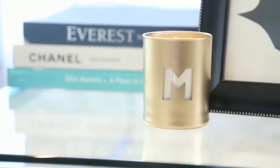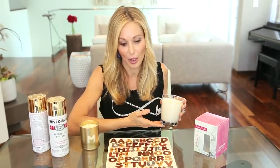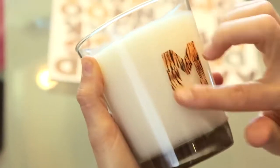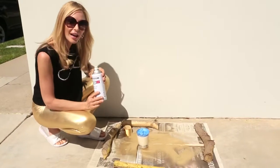Let's get this gold party started with this cool monogram candle. It's super easy to make — it literally takes less than five minutes. All you're gonna need is a candle of your choice. A clear glass container works best, a sticker letter, and your trusty gold spray paint. Start by putting your sticker letter on the candle, right smack in the middle.